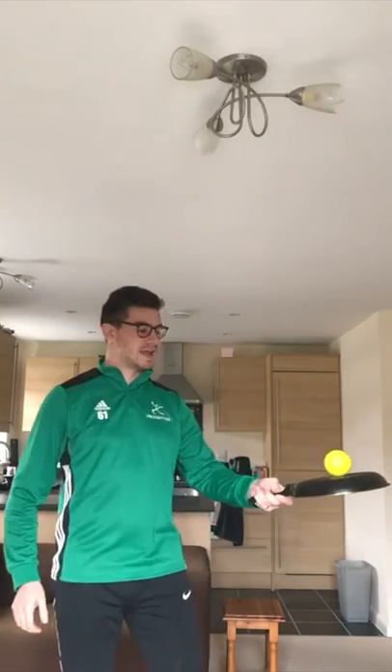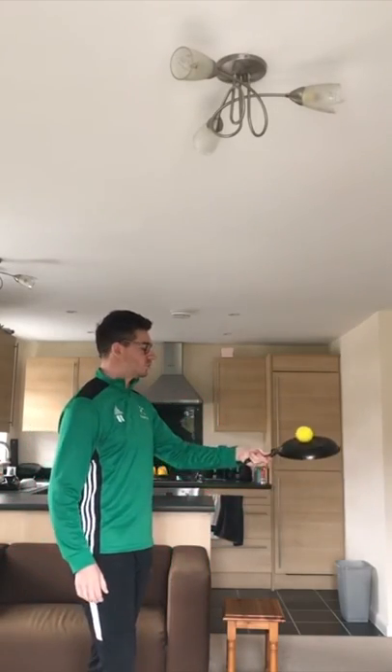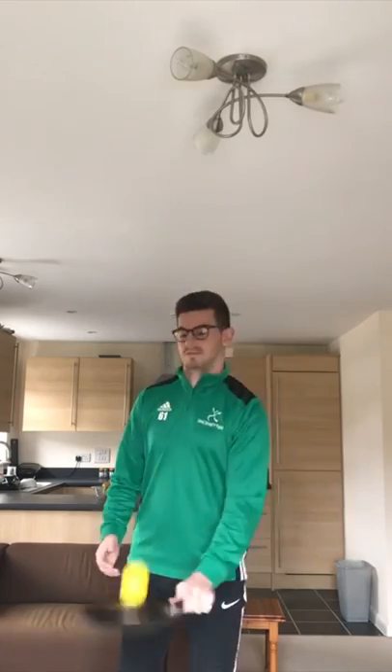If it's too easy for you, turn the frying pan over and balance it upside down. Again, create an obstacle course all the way around your house or garden, wherever you are — it's just a really creative and quirky way to try and balance the ball.